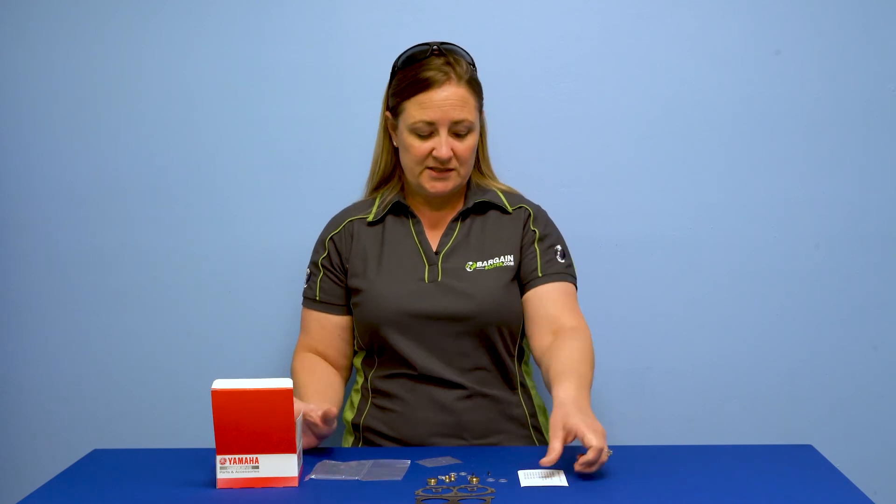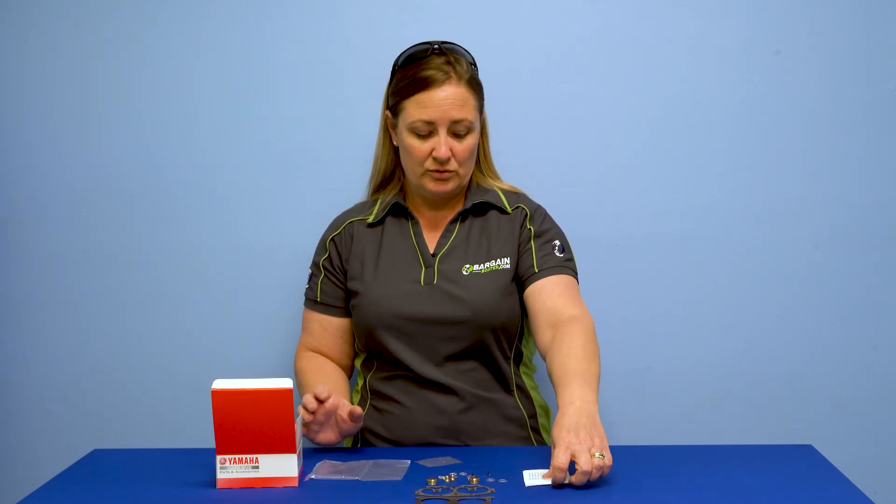This was the 65W09309 carb kit. Thanks for stopping by BargainBoater.com. Please visit us on Instagram, YouTube, or Facebook for more information. Thanks for stopping by — have a great day.